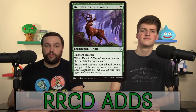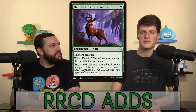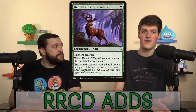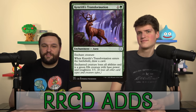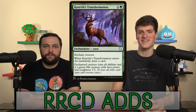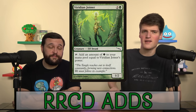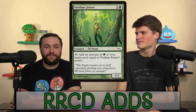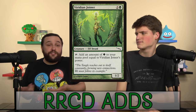We also added Kenrith's Transformation — some removal, but it's also an aura. If we want to put it on our own creature, we could throw it on one of your spirits as a cantrip and get a modified creature out of it. The best thing you can do with this card for about five cents is shut somebody's commander down. Viridian Joiner taps for mana equal to its power — just like Gyre Sage and Incubation Druid, we're going to spam counters on it and it's going to produce an absurd amount of mana. It looks terrible on paper but then it smacks you.